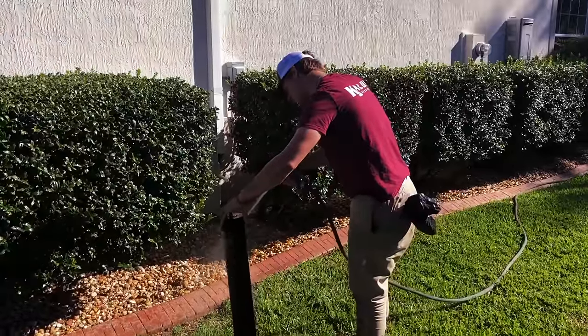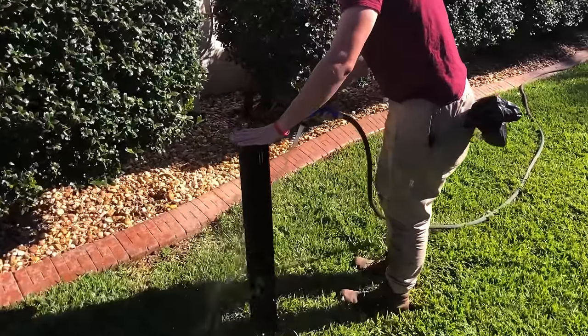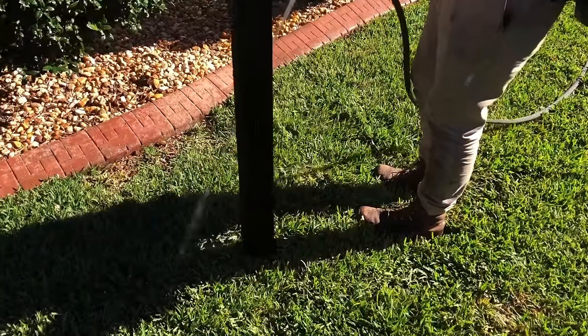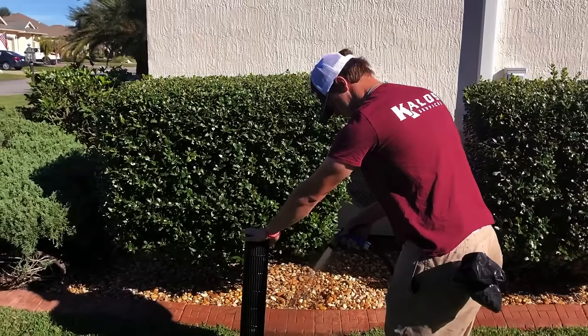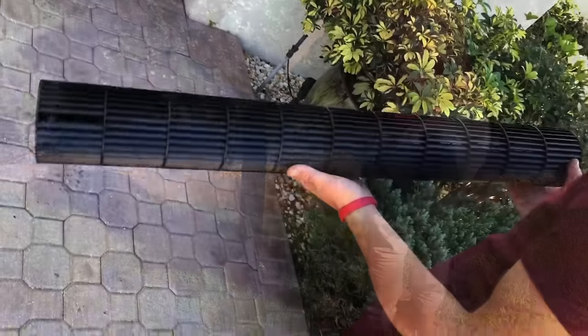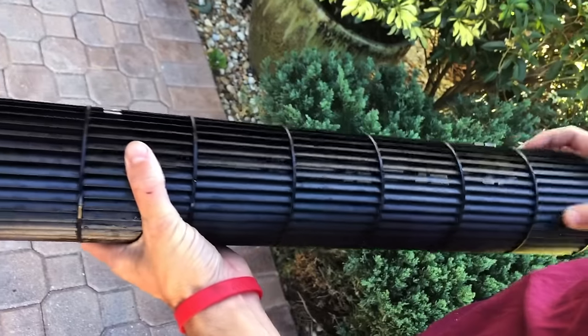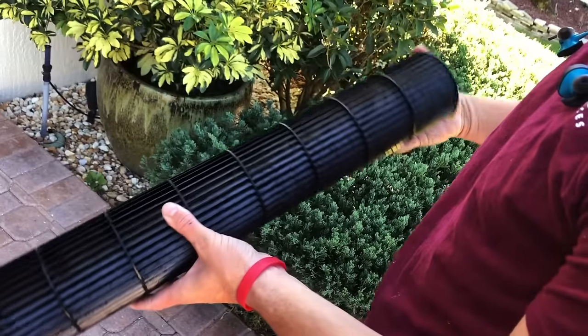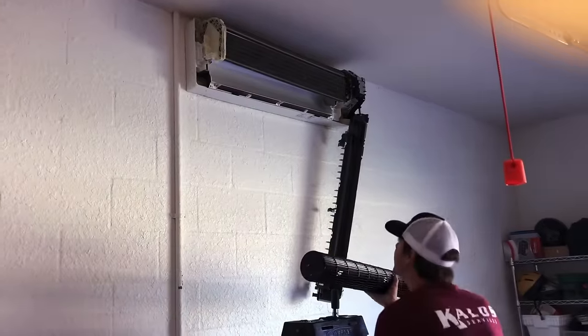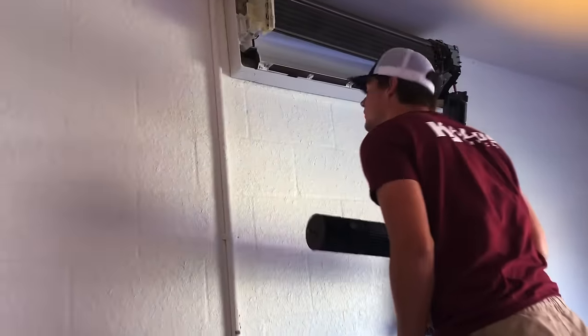Now you simply take it outside and wash it off. We will often use Viper cleaners such as Evap Plus — spray it on the blower wheel beforehand. Obviously anytime you're cleaning something like this blower wheel, you want to make sure you're not getting the dirt and grime onto the customer's driveway. In this case we successfully cleaned the blower wheel using nothing but a garden hose.